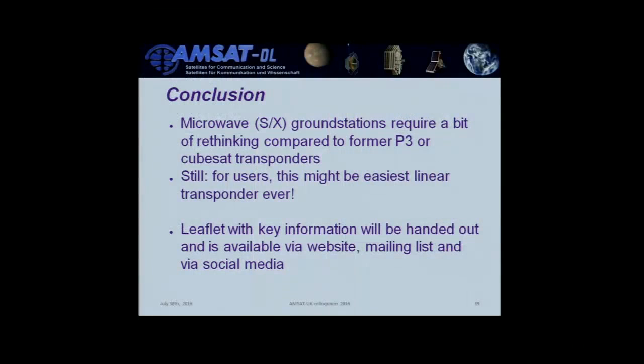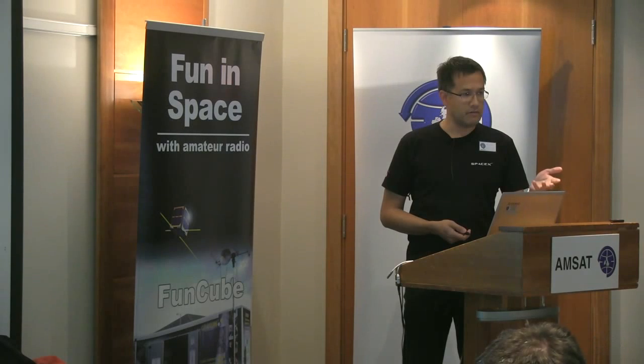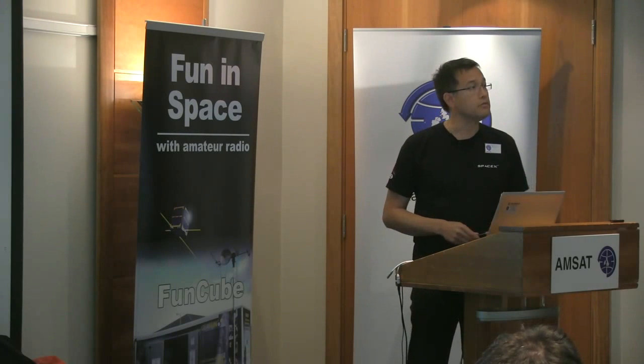Conclusion: the microwave ground stations we're aiming for are a bit different from what we're used to, but we can cope — we're radio inventors, used to doing things new, better, and differently. Compared to all linear transponders of the past, this might be the easiest ever: no Doppler compensation needed, no rotators, set it up once. Resources are available in the AMSAT UK shop — the leaflet with key information, the catalog from Roberto Zech, and materials from Michael Kuhn. Feel free to contact us with any questions. Thank you very much.